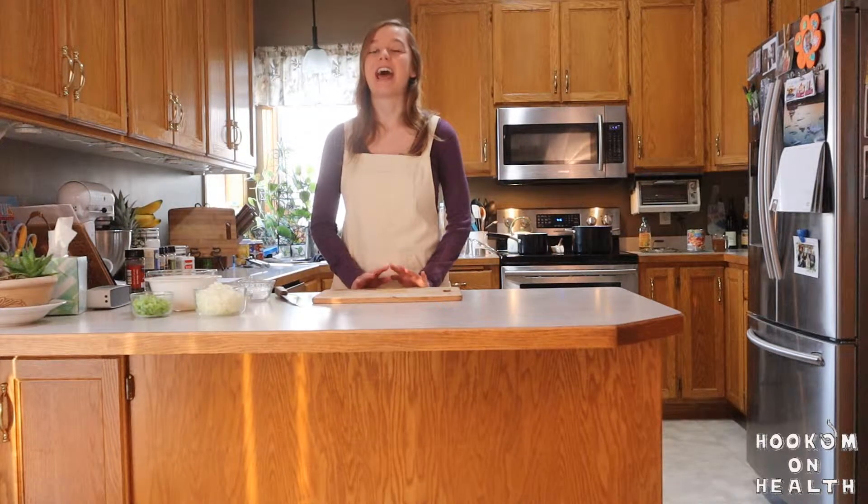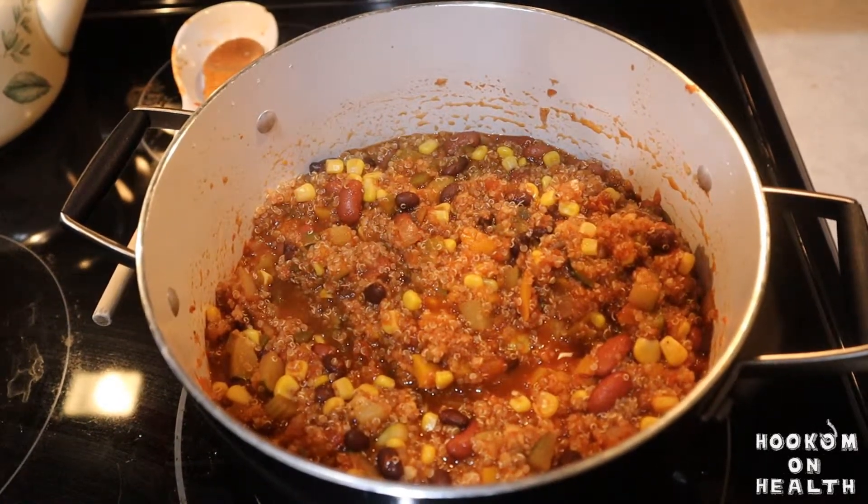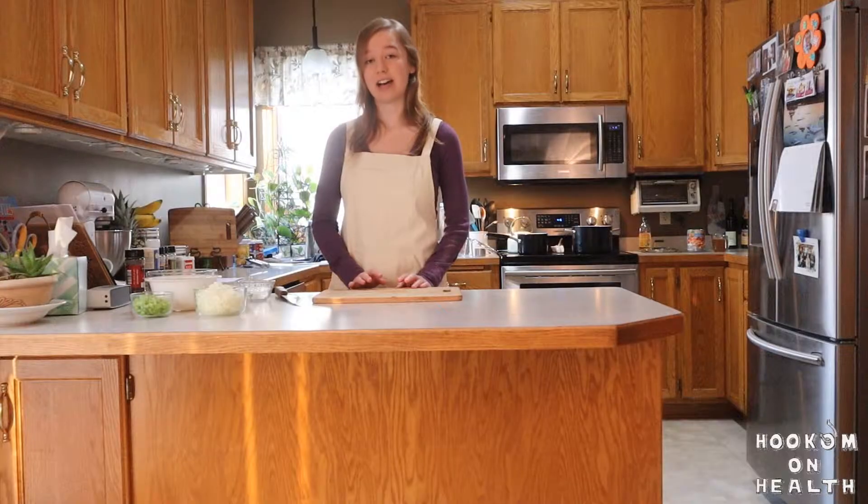Hello everyone and welcome back to Hook'em On Health. My name is Amanda. I'm a registered dietitian nutritionist and certified personal trainer, and today I'm going to show you how to make my quinoa chili. This recipe is vegan, plant-based, gluten-free, and high in fiber. Plus it only takes about half the time to cook as a normal chili. So let's get started.